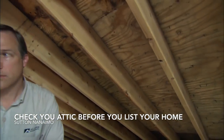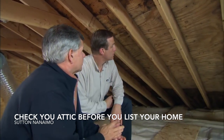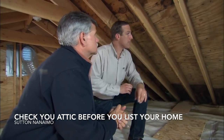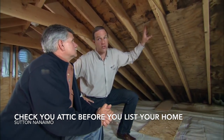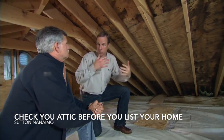That ice blasting really cleaned the mold off the underside of that plywood — right here in this section it almost looks brand new. Yeah, it does a really great job. We have a little more blasting to do, but when we're finished we're going to coat everything up here with a mold-inhibiting coating — the rafters and the sheathing — in case there are any roots or mold we might have missed, so it won't grow back again.